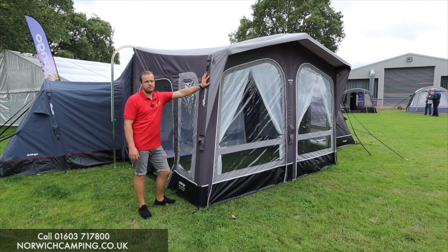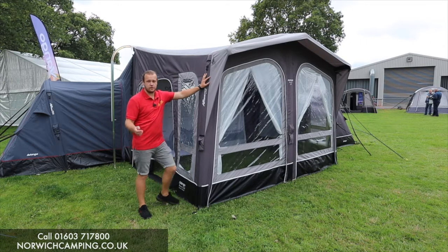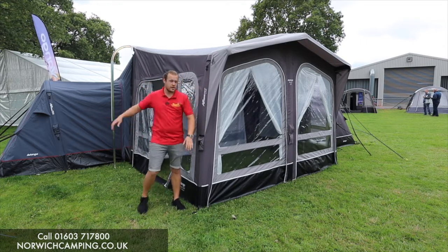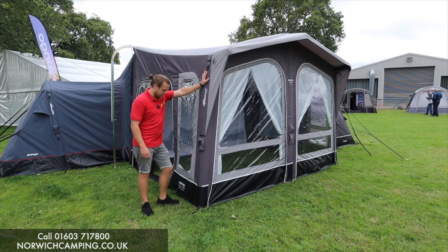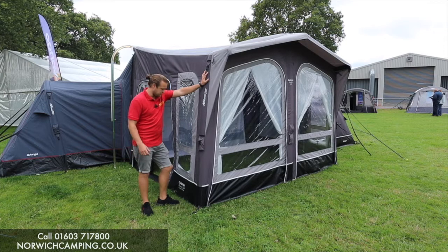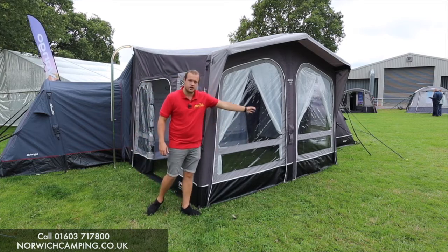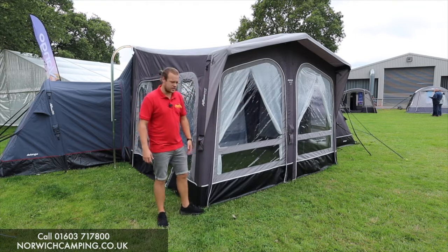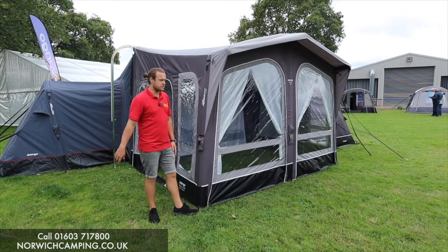They previously released in 2021 the Riviera in an all-season material, which they do still have behind me, but this is in the Pro Shield — a little bit lighter weight material, obviously not built for all season like that one behind me. This is the 330 wide one, and they also do it in a 390, so just two different sizes, nice and simple.